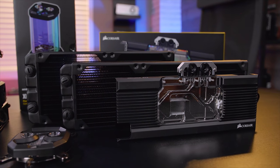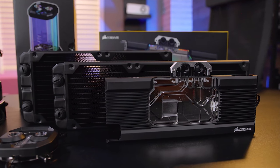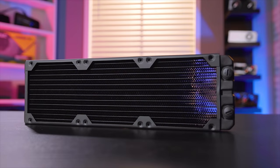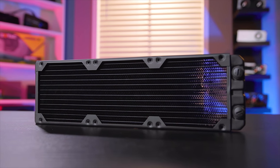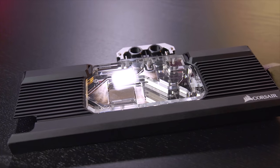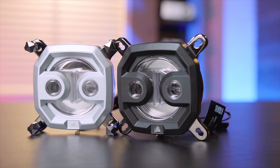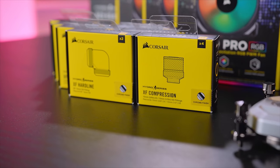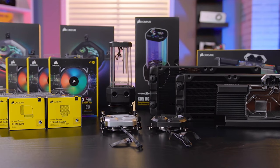Corsair is proud to present their new Hydro X line of custom water cooling products. The new XG Vive series radiators offer the perfect balance of fin density and airflow to keep your loop cool and quiet. The XG7 water blocks feature full coverage cooling for your GPU while also maintaining an aesthetically pleasing design, while the XC7 and XC9 CPU blocks keep all your modern CPUs nice and cool. To see the complete lineup of Hydro X cooling products from Corsair, click the link in the description below.